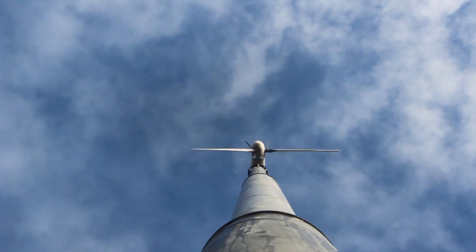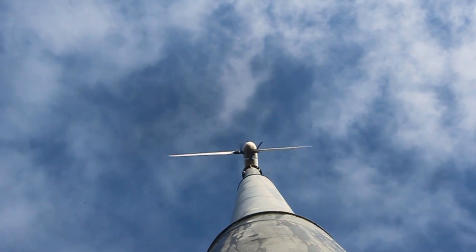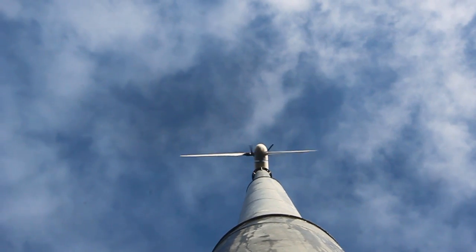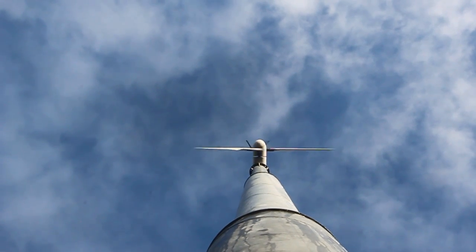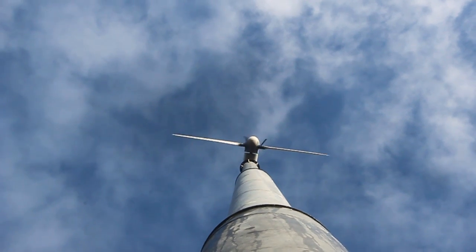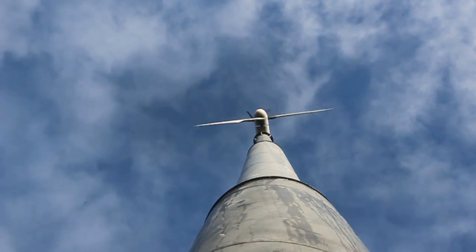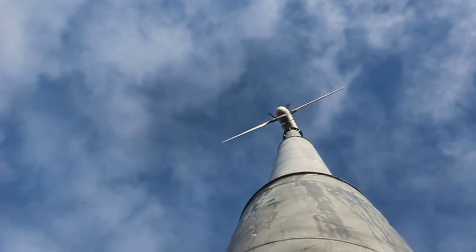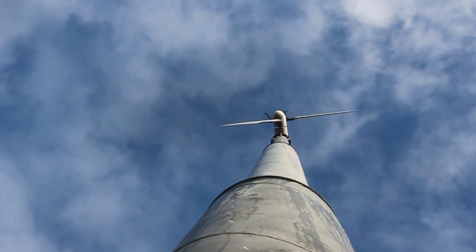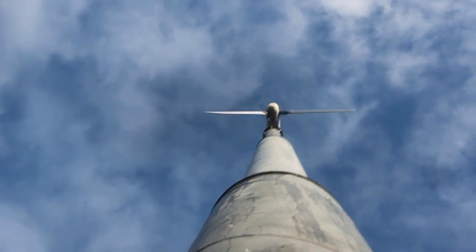As you can see, there are a few weights — three weights on the turbine. Whenever the RPM exceeds 260 or 250 RPM, the blades start to pitch, changing the angle of the blades, which automatically slows the turbine down. That's why this turbine can work all the time in stormy weather without changing direction, still producing power.